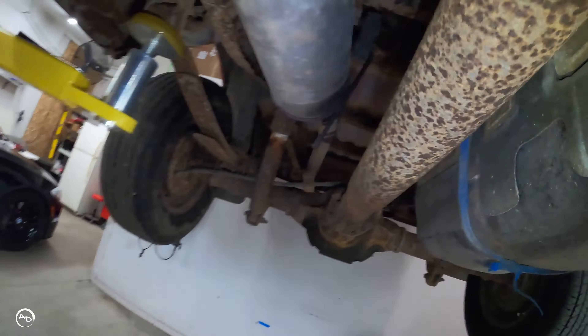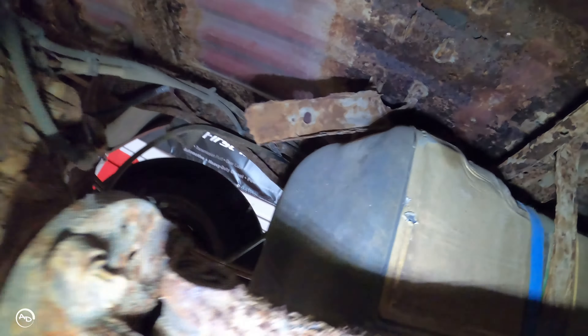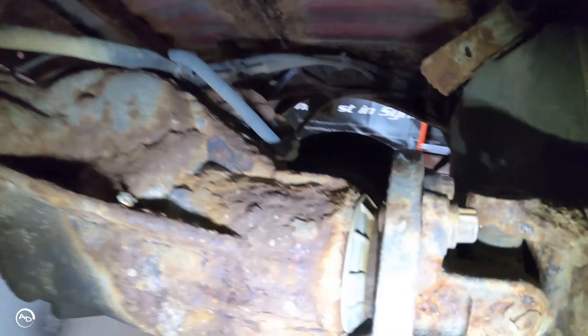Look at the cross members for the box — they're gone. Part of it's right there, but yeah, they're gone. Fantastic.